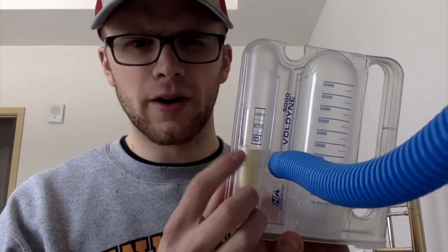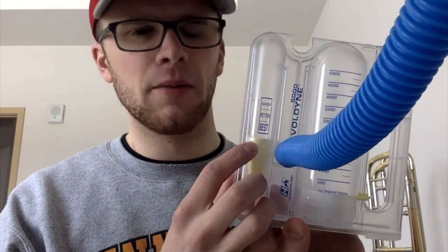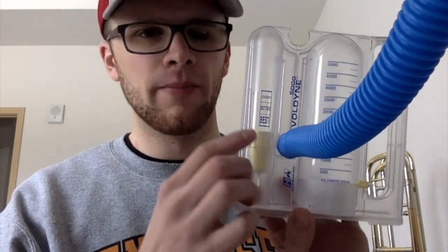When I see many trombonists using this, they use it sheerly to measure their lung capacity, which is fine — it's a great use — but they sort of ignore this good, better, best. I found this to be particularly useful for myself to help get more relaxation in my breathing.